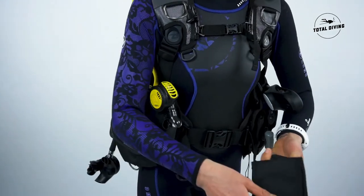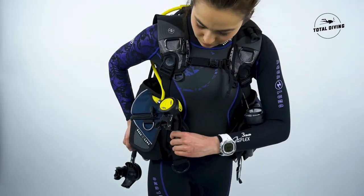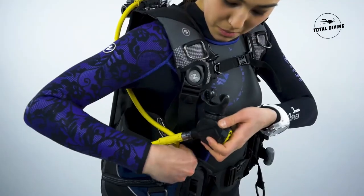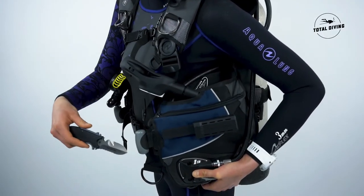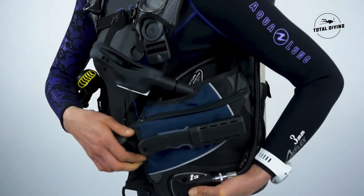It has a Sherlock II weight system that you can hear clicking while on the water. It also has large pockets, an octo pocket to put your octopus, as well as knife and accessory grommets to attach any other accessories.